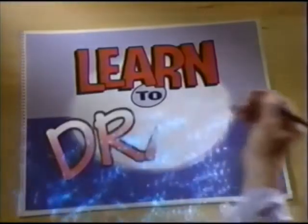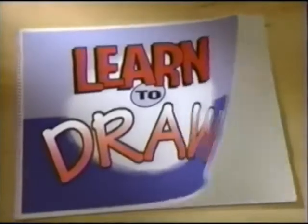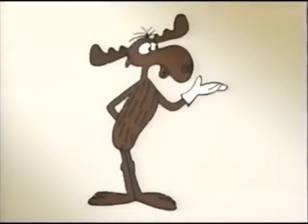And now it's time for another edition of Learn to Draw. Today, we're gonna make a run at the beloved and world-renowned super moose, Bullwinkle.